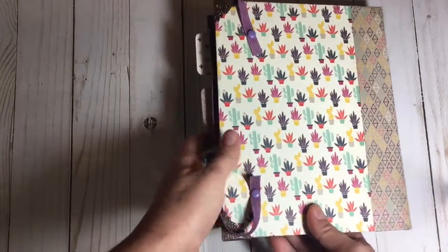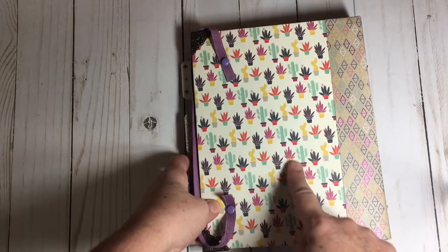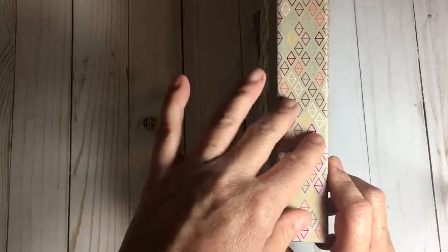Let me just pull that off. It's attached with some brads right here on the back. There's the cover, and that's the back of the cover with some cactus. This is the binding and it's about an inch and a quarter.